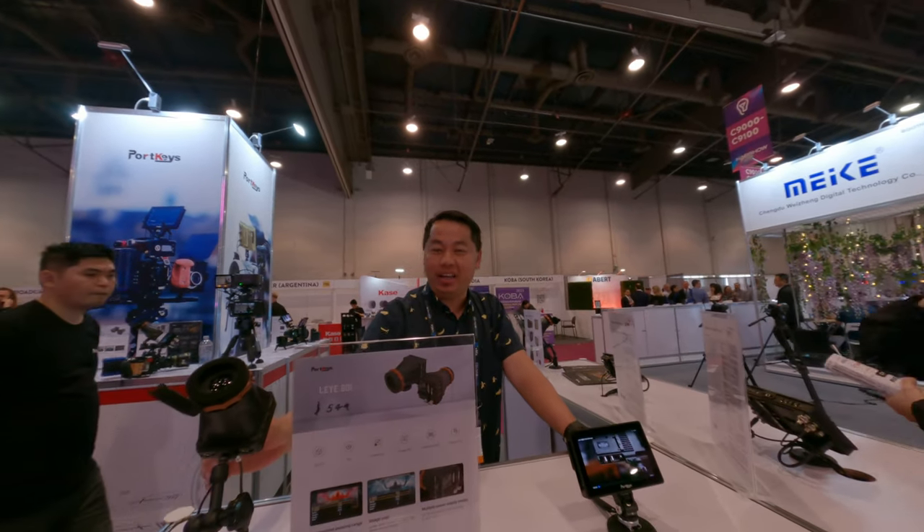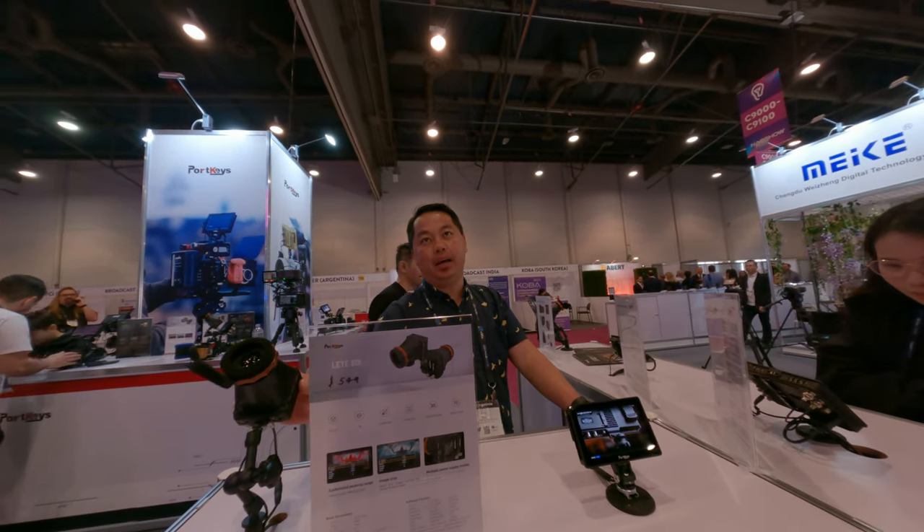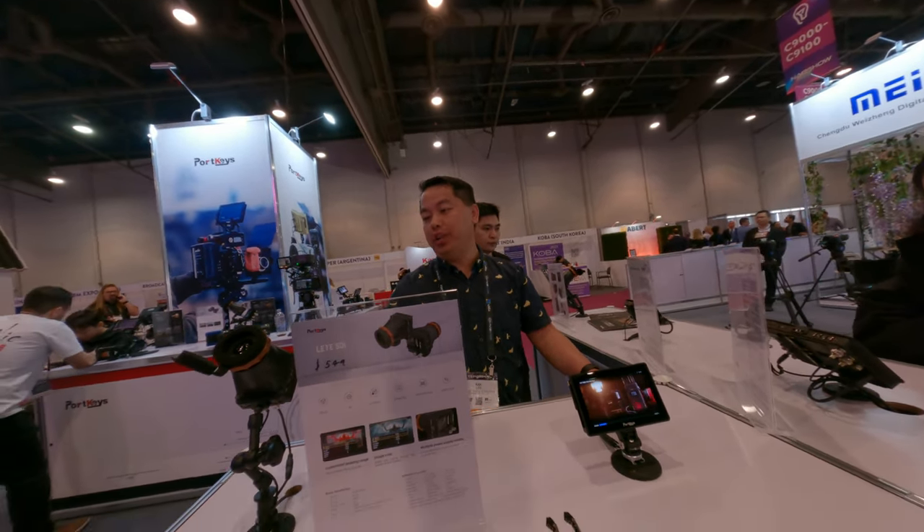So this one has HDMI and SDI, and we have one with just HDMI.